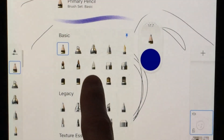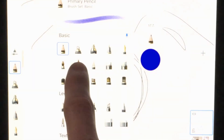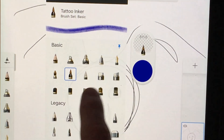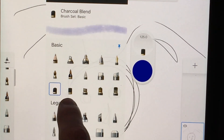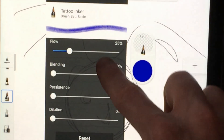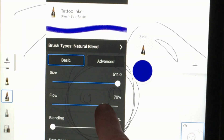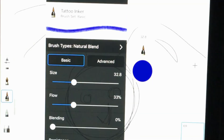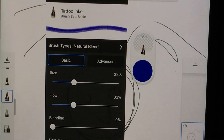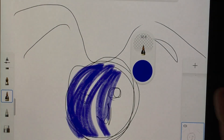If you go back to your Library you'll see a lot of different ones to select from. I personally like using this one called the Tattoo Inker. You can select one to your liking and adjust all of these to different settings. In Settings you have more options, but basically all you want to focus on is Flow — which is basically opacity — and Size. That is how you work with the paintbrush and select different brushes to use.